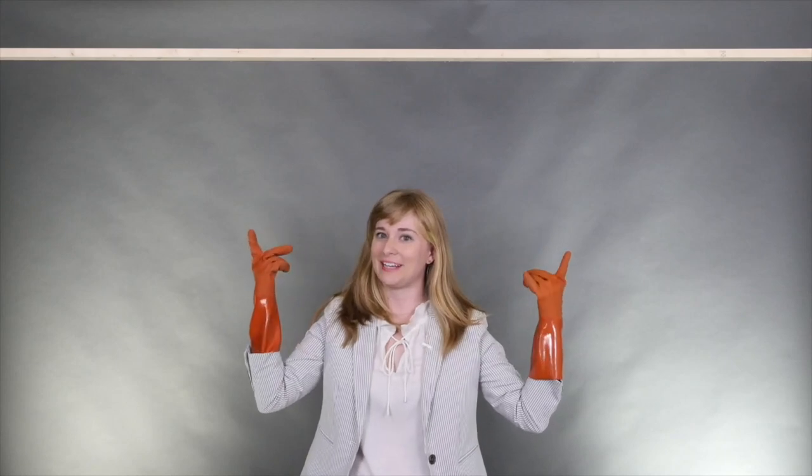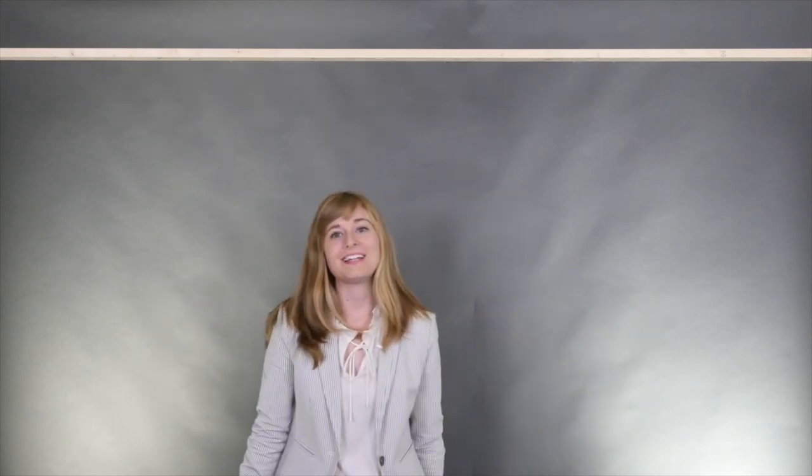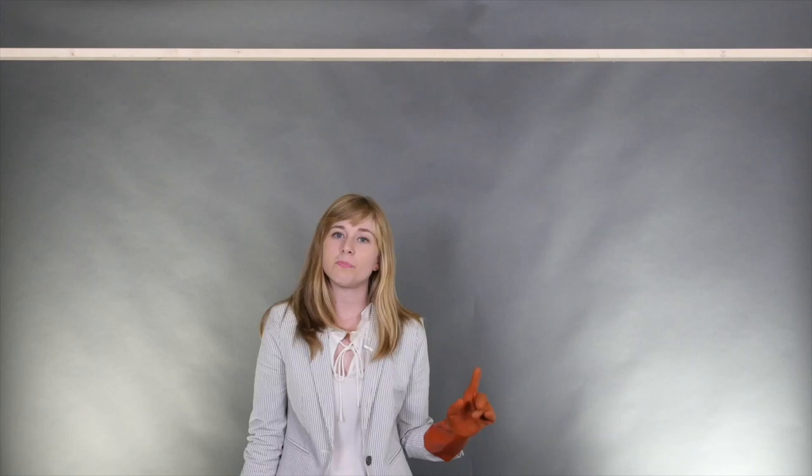Today we're going to have some fun with hops. You may be wondering why Kelly is wearing giant gloves — it's because Kelly's allergic to hops. Taking one for the team today, because hops are a really neat ingredient. You can use them in a lot of different ways.